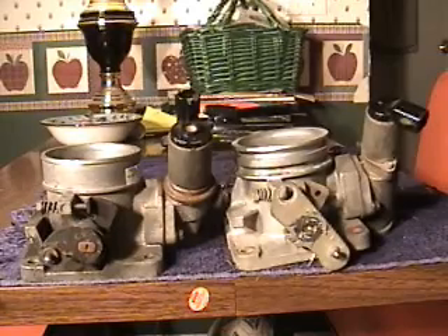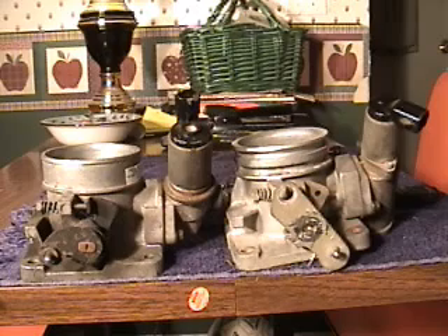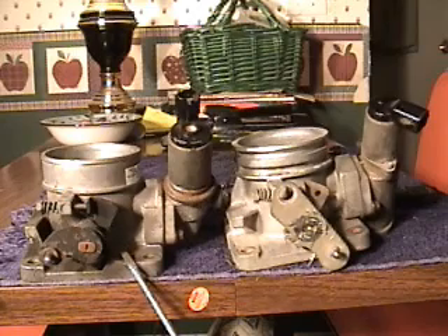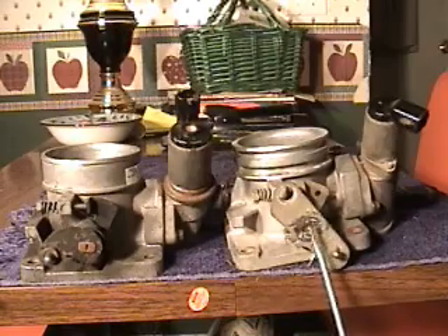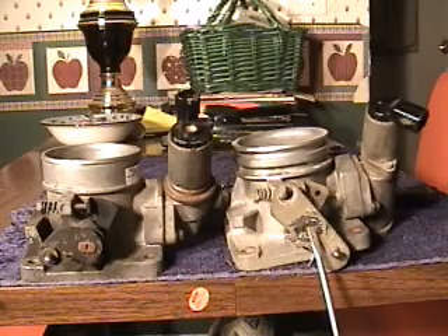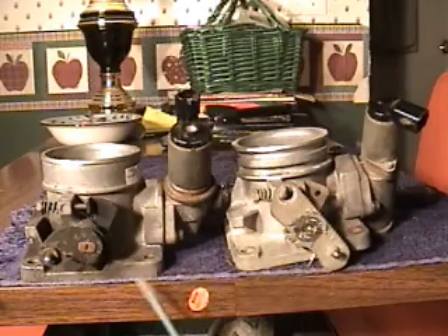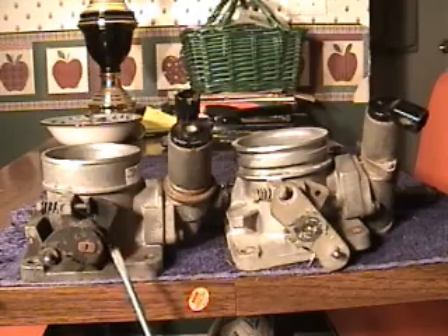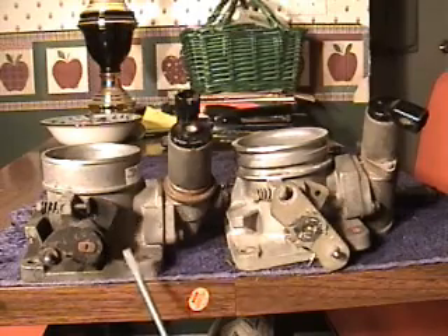I got this modification from the TMOSS website — that's T-M-O-S-S. What we have here is a 70mm throttle body off a Ford Explorer with a V8 5.0 motor, and this is a stock throttle body. The Explorer throttle body is 70mm; the stock Mustang throttle body is 60mm. The Explorer throttle body will bolt right up with no problem, but there are three modifications you must make.